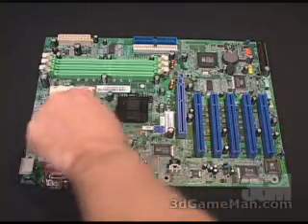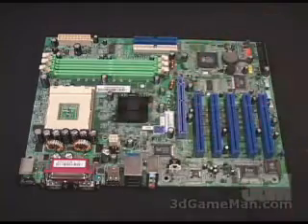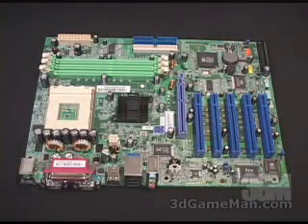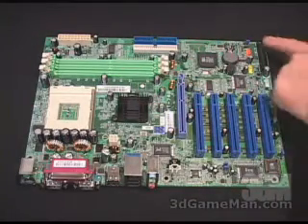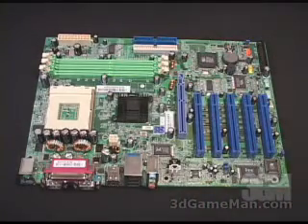Right here is where you install the CPU. You can install up to 3 gigabytes of DDR memory, and remember that this board does not support dual-channel memory. Right here is the floppy controller, the regular IDE controllers, and by the way, this does support UltraDMA 66, 100, and 133.